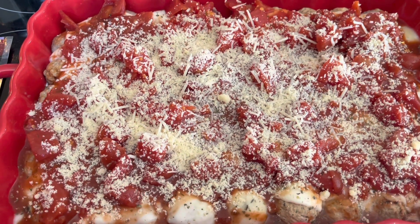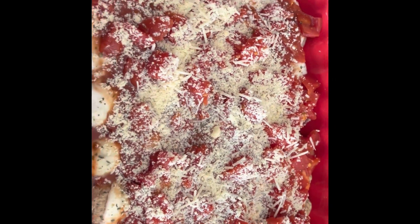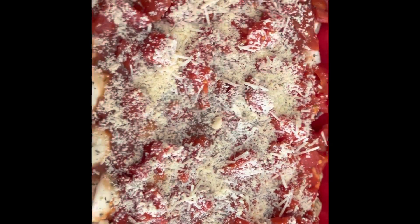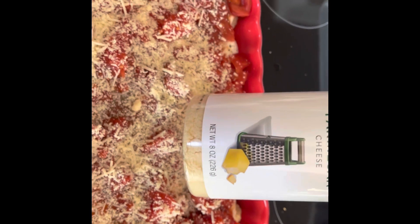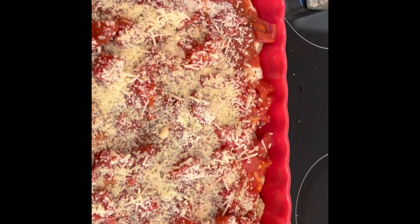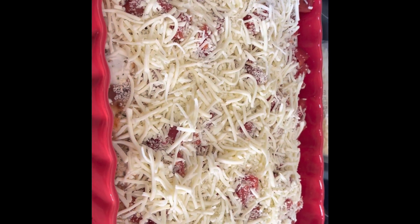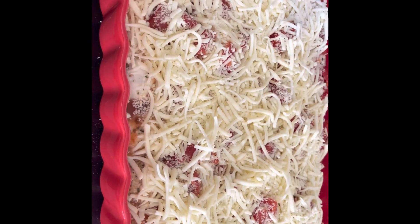Now I've put parmesan cheese on top. I don't have a recipe with this, so hopefully it's going to turn out really great. I had parmesan off the block but only a little of it, so I sprinkled that on, then added more grated parmesan, and then shredded mozzarella cheese on top. I thought about doing provolone but decided not to. I'm going to put it in the oven at 375 with some foil on it so the cheese doesn't melt quicker than the meatballs get done.